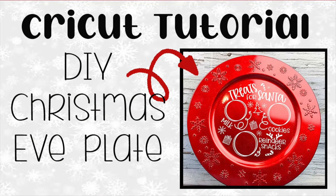Thanks for watching and I wish you luck on all of your Christmas projects. Don't forget to hit the like button and subscribe for more project ideas and tutorials on all things Cricut!